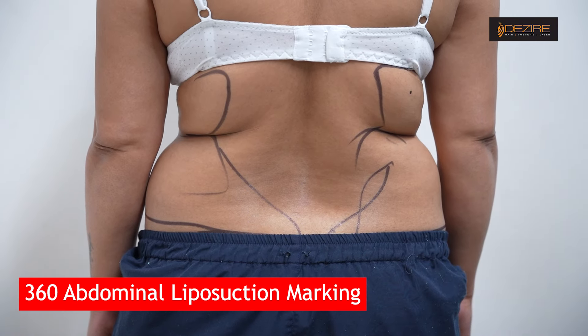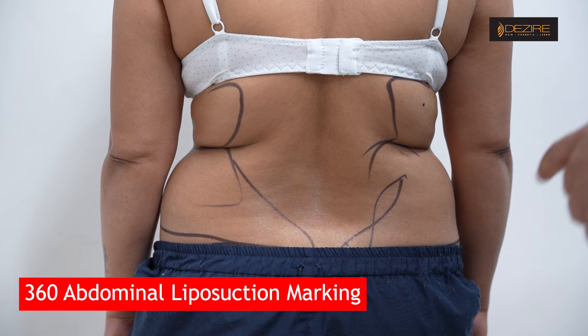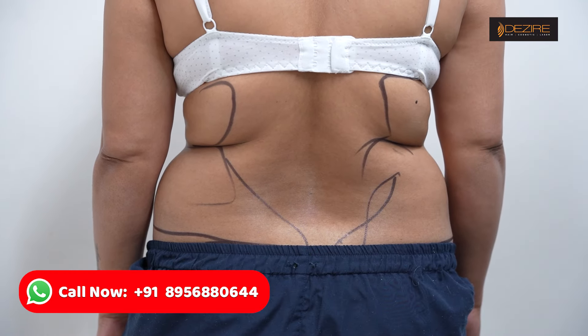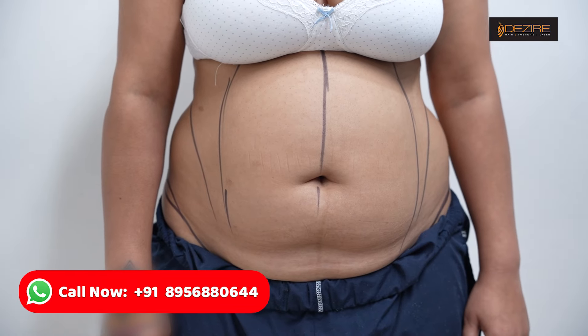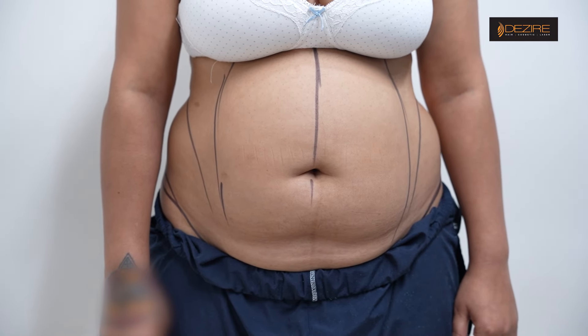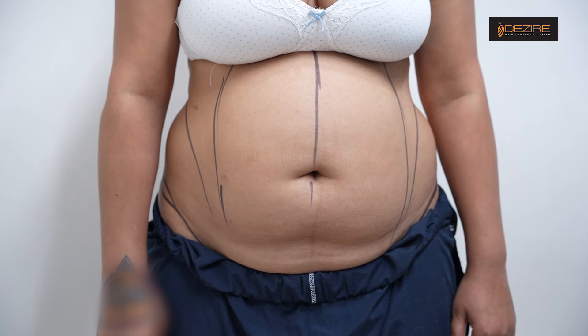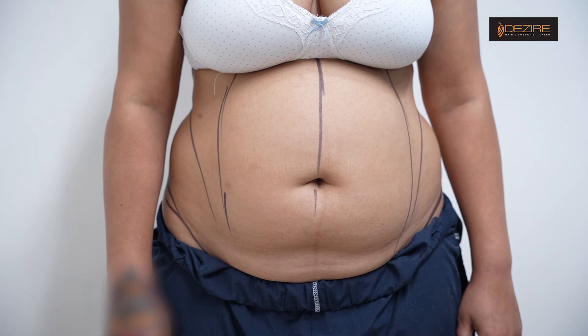So this is our mark, and in this way we are going to do the back side. From the front side, we are going to reduce the fat, and the fat is completely reduced.